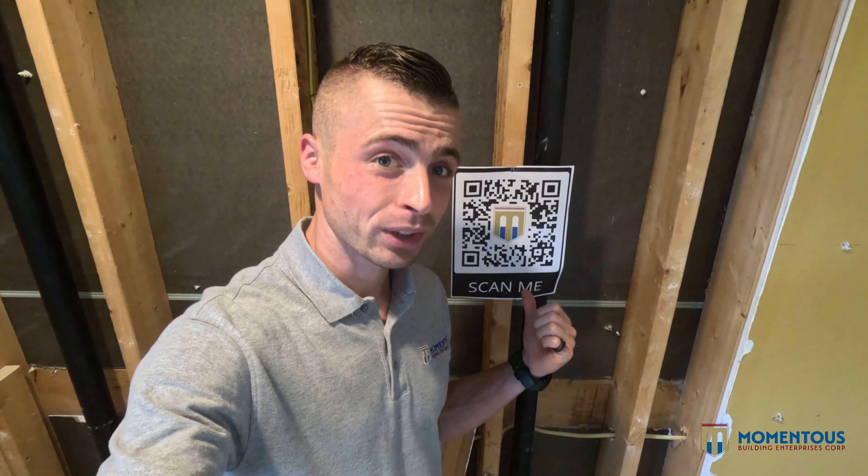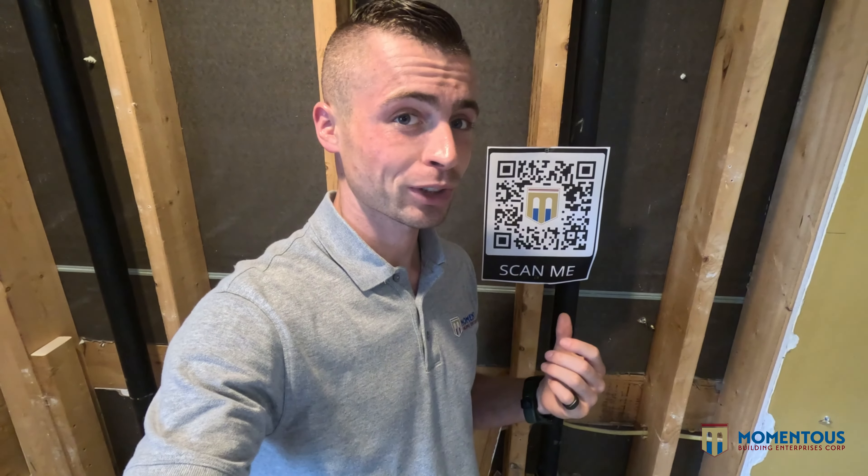I want to show you something cool with our construction sites. We have these QR scanner codes here because we implemented a few systems that allow our guys to check these boxes off. It gives them access to an online form with photos and everything in there — super streamlined. It keeps communication flowing between us as the managers, the laborers, and the clients, so they're getting a smooth process. Big win for technology.